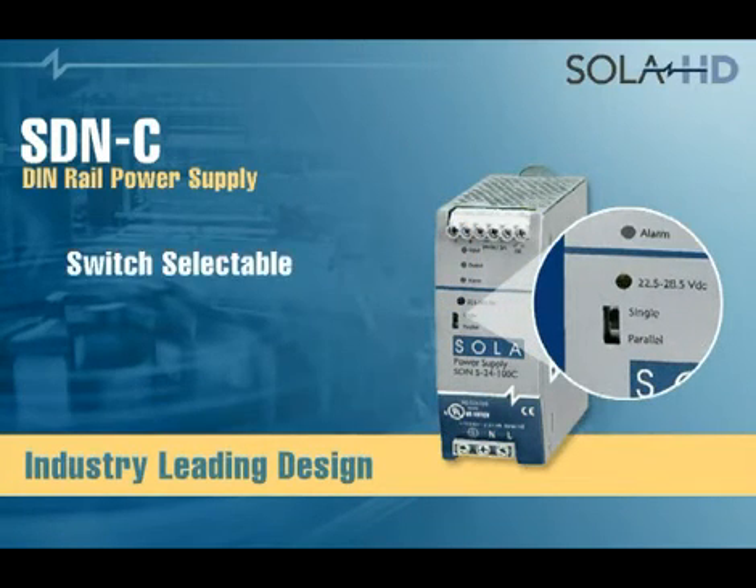SDNC is switch selectable on the front panel for single or parallel unit operation, supporting easy scaling.